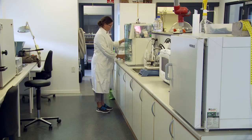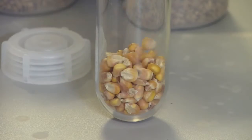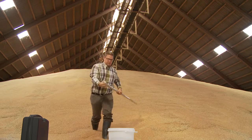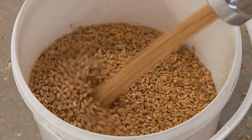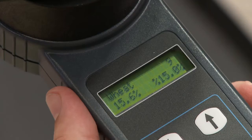This Danish high technology moisture analyzer gives you the market's safest measurement of water content in crops and seeds. Integrated automatic temperature compensation, grinding and compression of the sample gives a more reliable result every time.